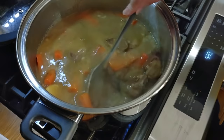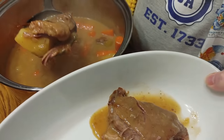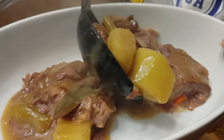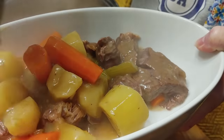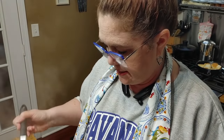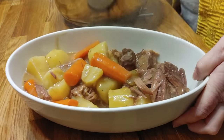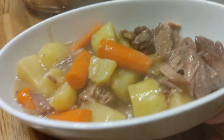Now we have a gravy, and that's what you want. Roasts look nice and big but once they cook, you don't get as much meat as you think. That's why if you've got a big family, you better make a lot of vegetables so you can feed them all. That's how we eat roast here — I'm going to put some gravy on the top of it.